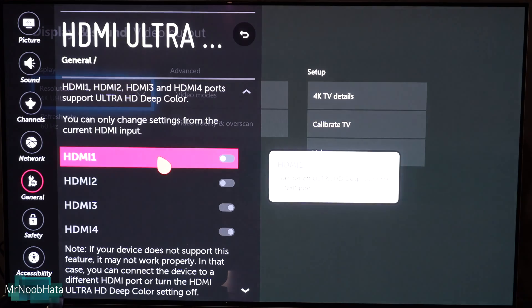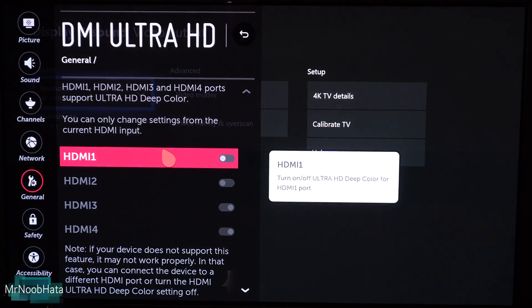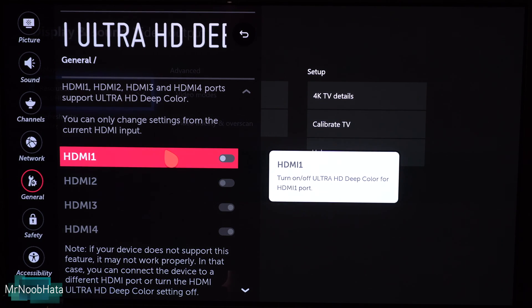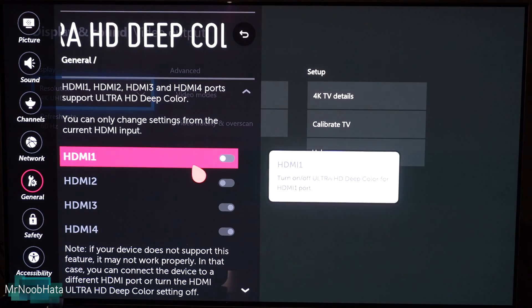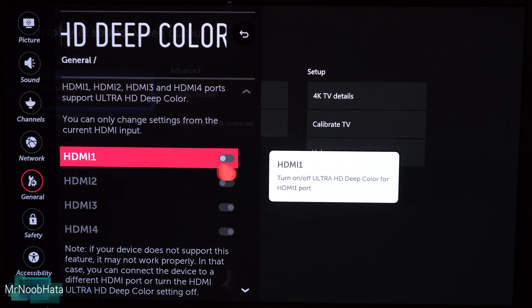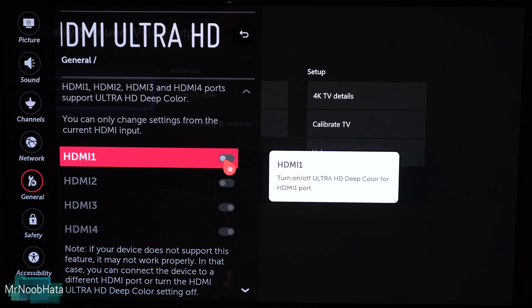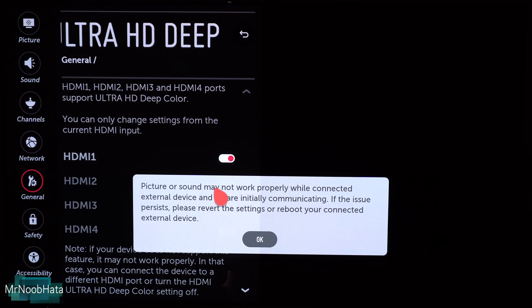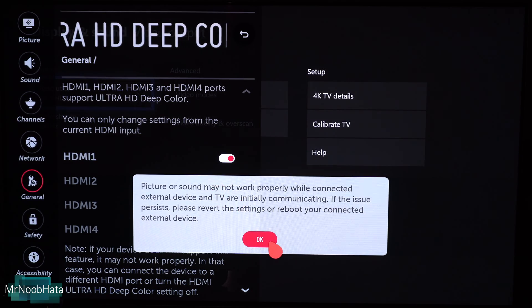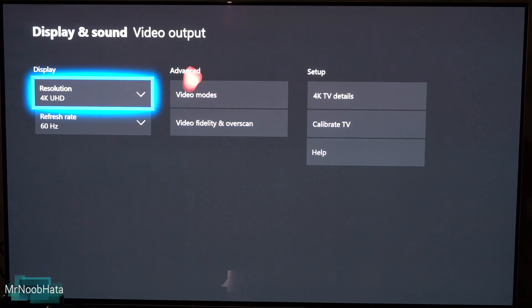The only HDMI source you should be able to change is the one your device is currently connected to. In this case, my Xbox One is connected to HDMI One, and that is the only option I can change on this list. It's turned off right now, so let's go ahead and turn it on. It's telling us that if your device doesn't support it, it won't work — so just keep that in mind. All right, let's back out of these settings.